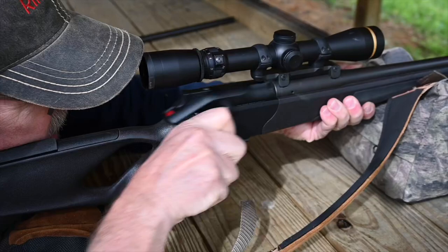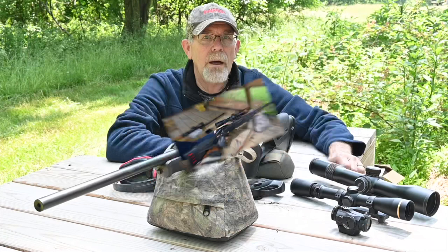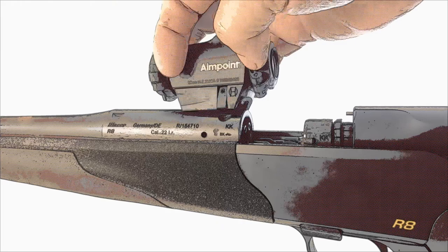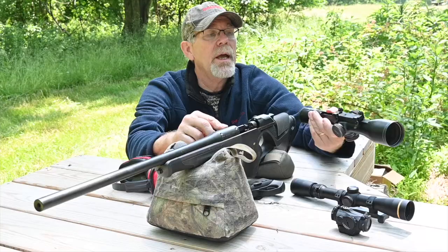Another feature that makes the R8 such a capable hunting rifle is its scope mount system. This system is exclusive to Blazer and it allows the shooter to very quickly and easily change from one optic to another. The way it works is that Blazer has machined these recesses into the breech area of the barrels, and into the recesses fit the mount lugs — simply place them in and lock the scope into place. Couldn't be any easier than that.